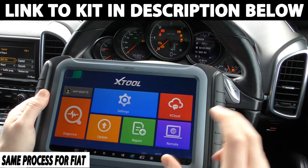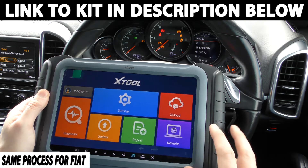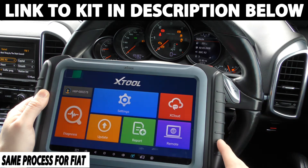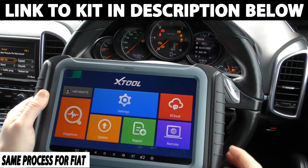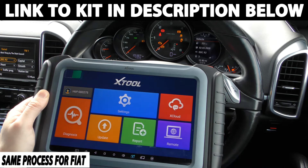Now one thing to know is this is quite a high-end tool — this one here is quite an expensive tool — but there is another version of this which will do exactly the same thing. That's the one I'm going to put the link to in the description below this video. So if you want a cost-effective tool which will also do exactly what this will do with regards to mileage correction, click the link below this video.